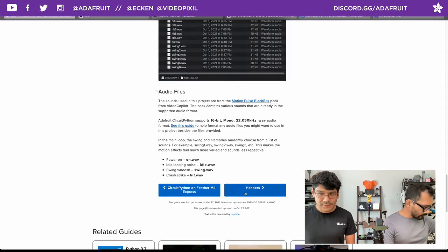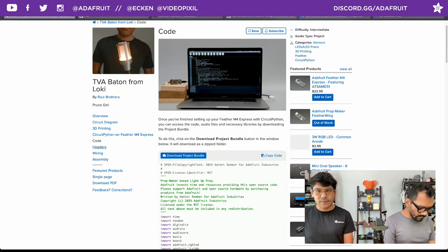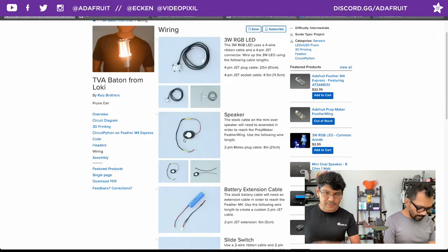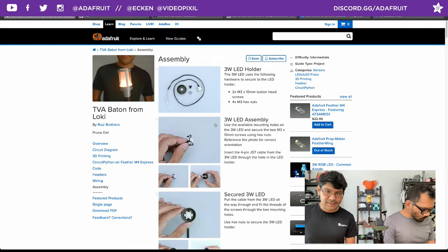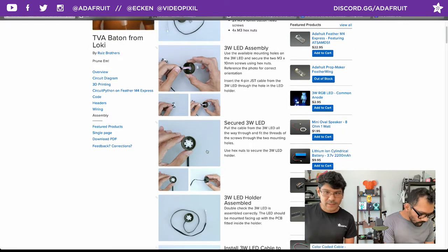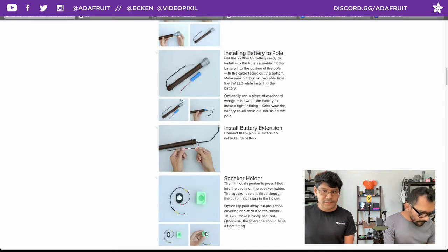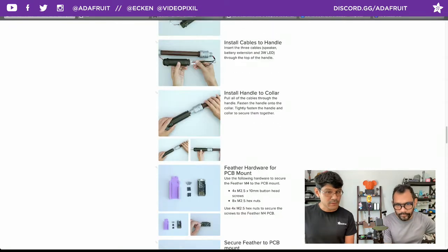The rest of the pages are all about assembly. Making sure your Feather headers are installed in the right orientation, and some tips on installing female headers onto your Feather M4. The wiring is segmented per component - wiring everything up to connectors is always a good thing for assembly since it makes it easier to disconnect things. This page walks you through how to install the hardware to get your three-watt LED mounted. The order of operations really does matter - you don't want to do it backwards.